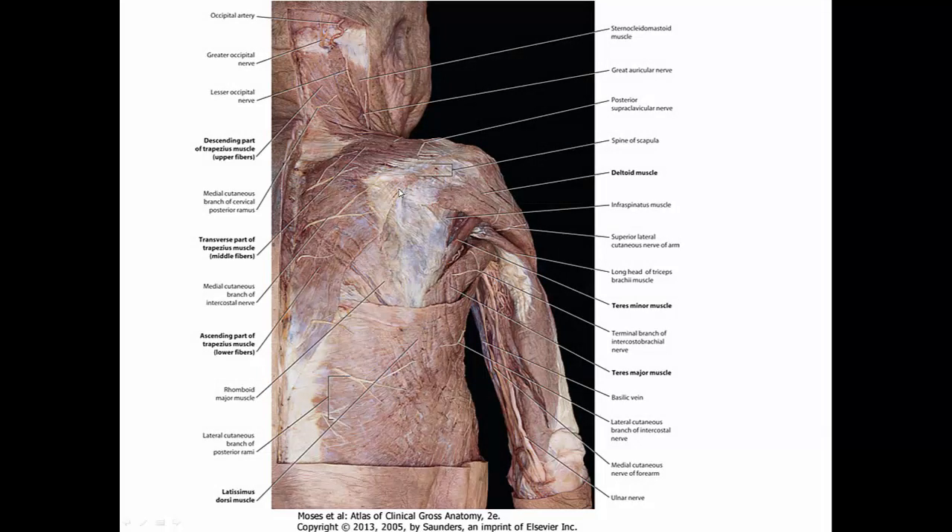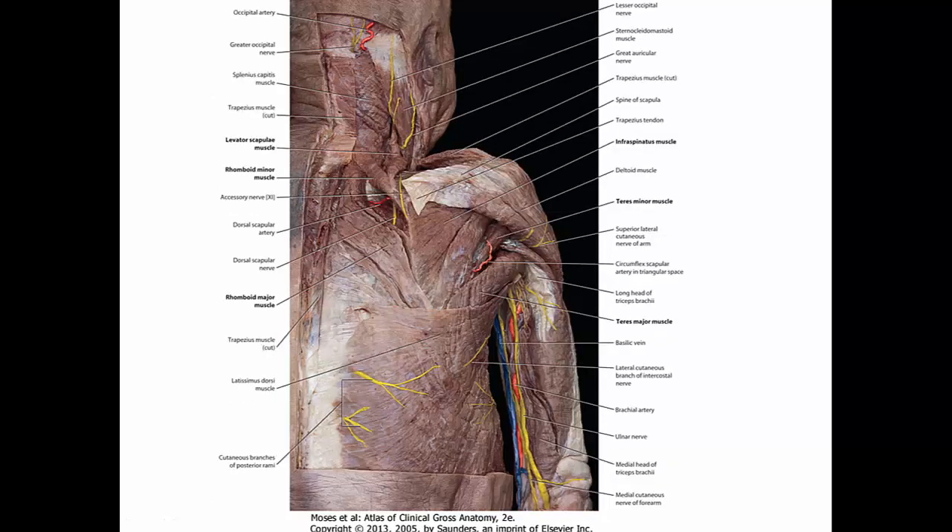Let's have a brief look at some cadaveric images. This large muscle here is the trapezius — note the three parts. The superior or descending fibers, the middle or transverse fibers, and the inferior or ascending fibers, which ascend upward. Deep to that is the rhomboid major; rhomboid minor is still obscured. Here's the widest muscle, the latissimus dorsi. Going deeper, we now have a view of rhomboid major and rhomboid minor, and you can also see the levator scapulae attached right here.